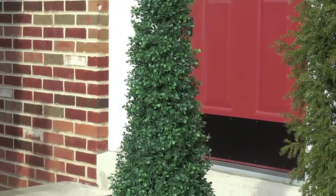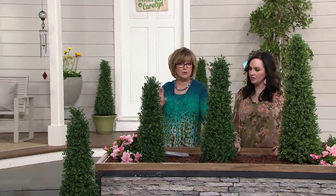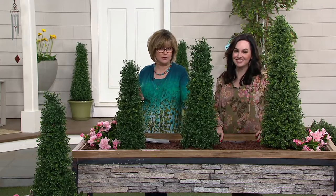We have from English Gardens what we call a cone topiary, and it is available in three heights. There's one that's 24 inches, 30 inches, and 36 inches. The 36-inch one blew out of here so fast last year. They're all on four easy payments starting at just $12.25.